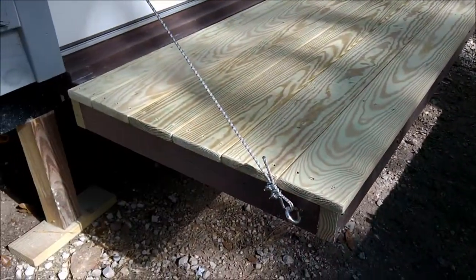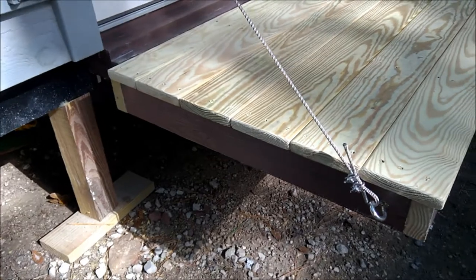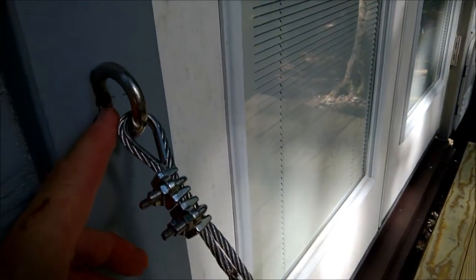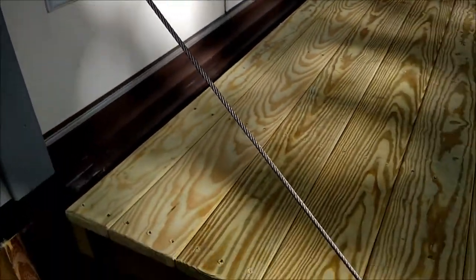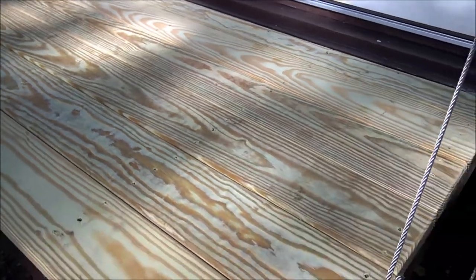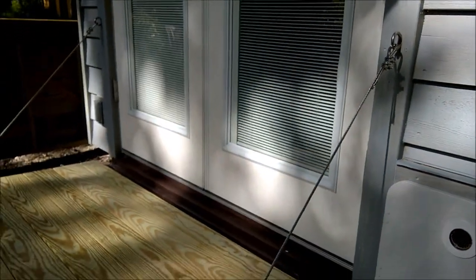I've got the fold-down deck all finished on this side. I had to cut these boards a little shorter because of the way it fit. I've got seven-inch eye bolts going through the studs and bolted on the other side, with stainless steel cable. This is pressure-treated pine and the joints are very tight, but watch — in the next few videos you'll see this thing separate and gap out just fine.